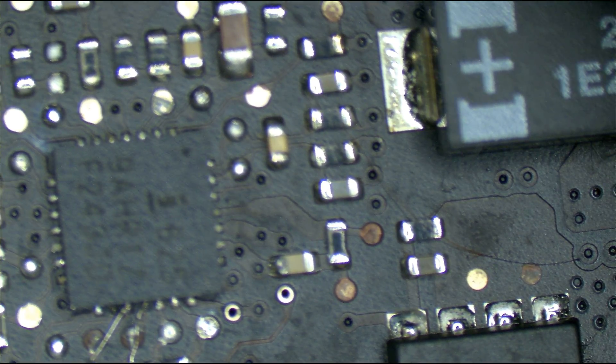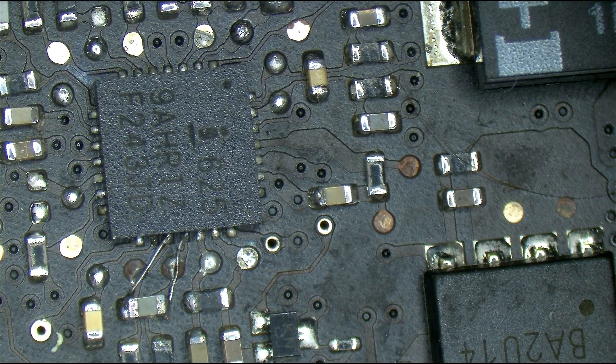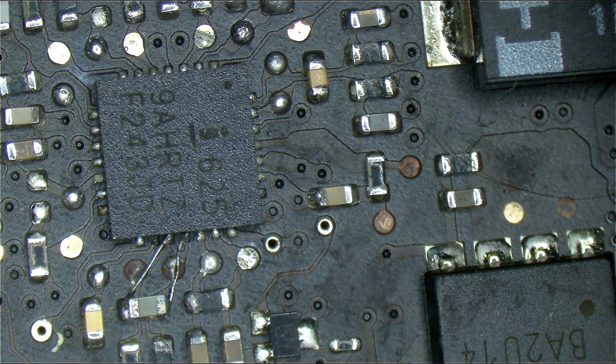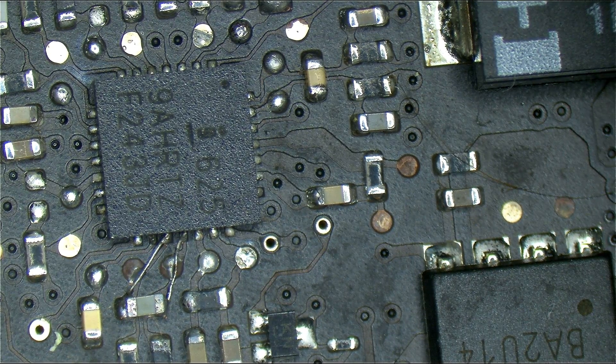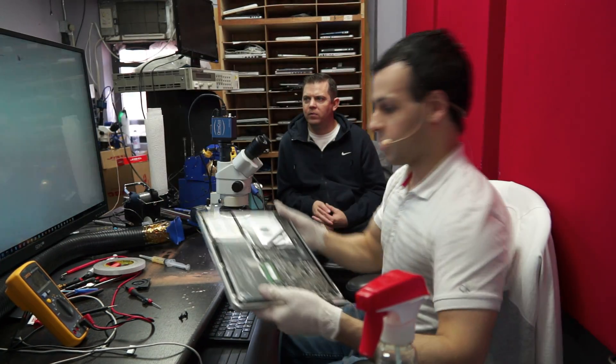We also went over some ISL 6259 area troubleshooting — that's current sensing for the battery area. This board would not have been able to charge given the faulty current sensing circuitry. As you can see when I plug it in, the charger does have an orange light and it does report charging.